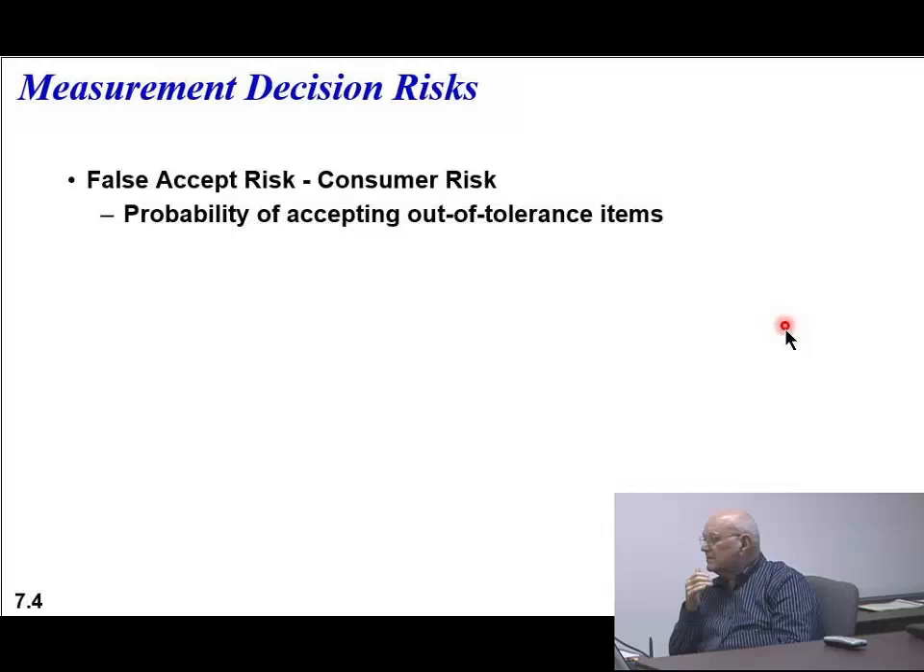What's bad with a consumer risk? People stop buying things, or even using them. So the probability of accepting out-of-tolerance units is what we're concerned with. You've got to work out a compromise.